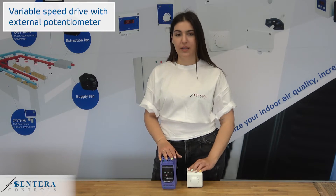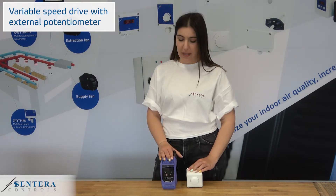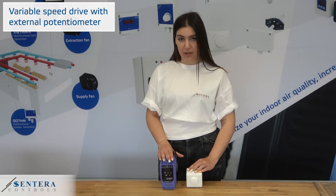Hello everyone. Today we are connecting a potentiometer that is going to send commands to a frequency inverter that is controlling the motor speed. This solution allows you to turn the motor on and off remotely and to control the motor speed manually.